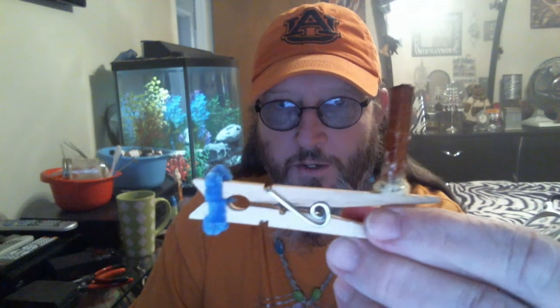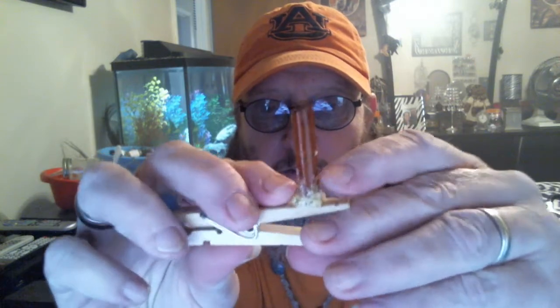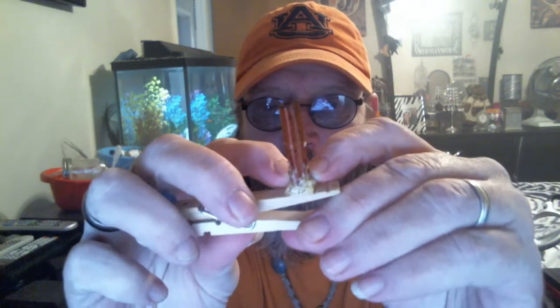Alright, how's everybody doing? It's hippie vapes again — part two of the homemade Clapton coil jig that I'm showing you. Took a little while — see how the Gorilla Glue is starting to foam up and it's still kind of soft.